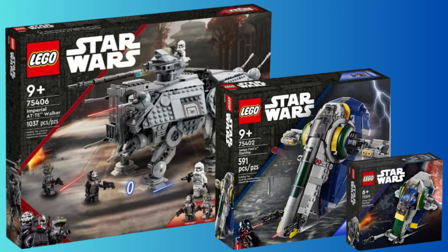All of these sets are supposedly releasing at the beginning of September of this year, which is pretty exciting — still a long way from now, but very exciting. Take these leaks with a grain of salt though; they're not completely officially confirmed. I'm maybe 95% sure all of these are actually going to release, but anything could change or these could be fake. I do believe them though, so yeah — thanks for watching.